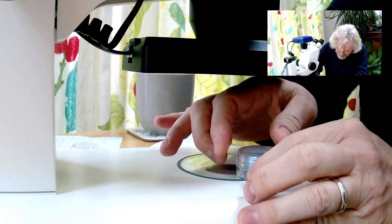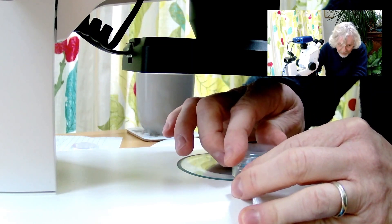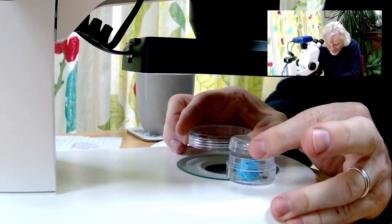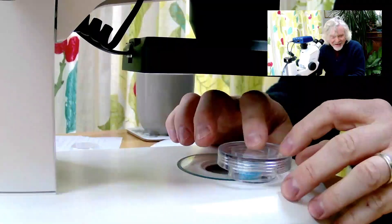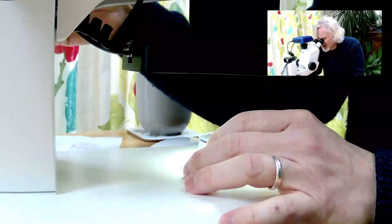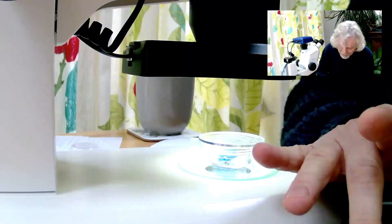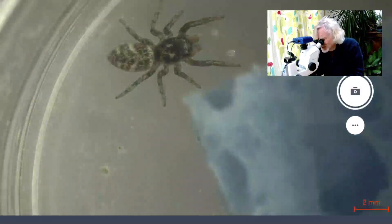Here we go. I'll loosen this off like that, and get ready. If this jumps out — we're good, it's still there. So I'm going to put some lights on and let's have a look at Salticus Scenicus, the jumping spider. Well, here it is. And this isn't just any old jumping spider.